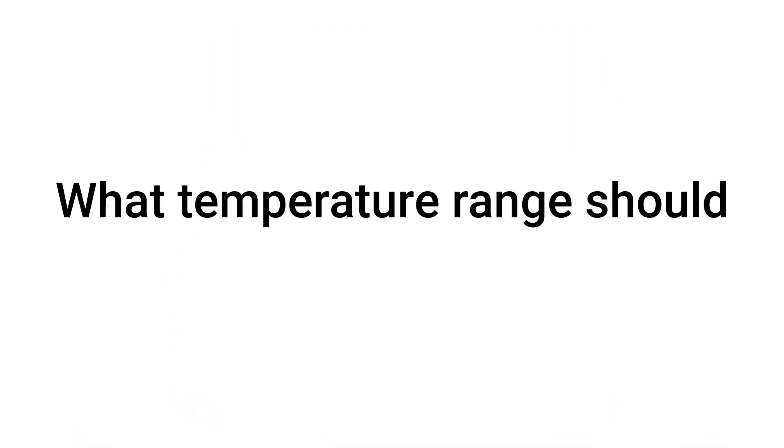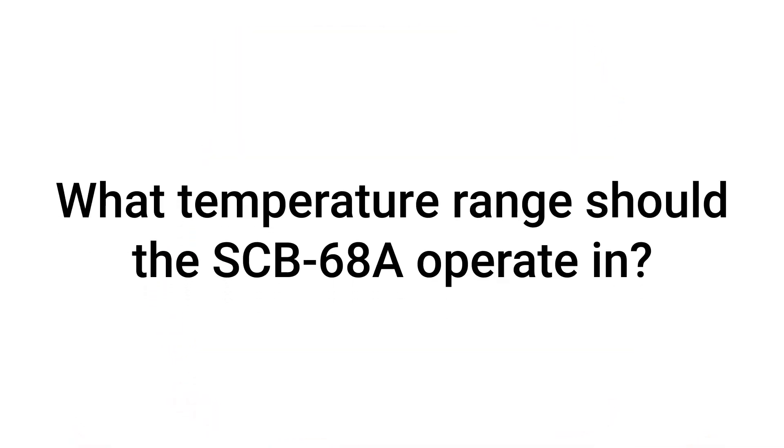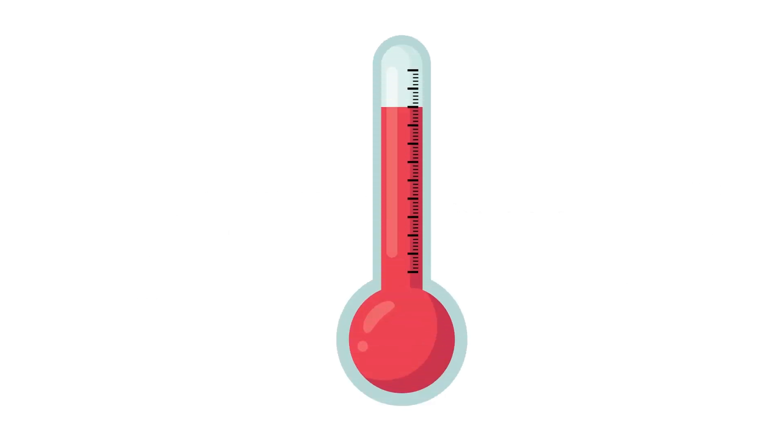What temperature range should the SCB68A operate in? The recommended operating temperature range is 0 to 70 degrees Celsius, or 32 to 158 degrees Fahrenheit, while the recommended range for storage is negative 20 to 70 degrees Celsius, or negative 4 to 32 degrees Fahrenheit.